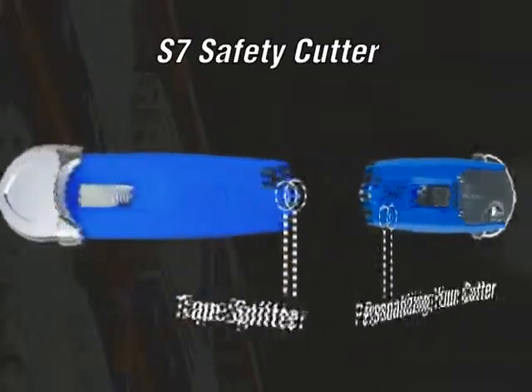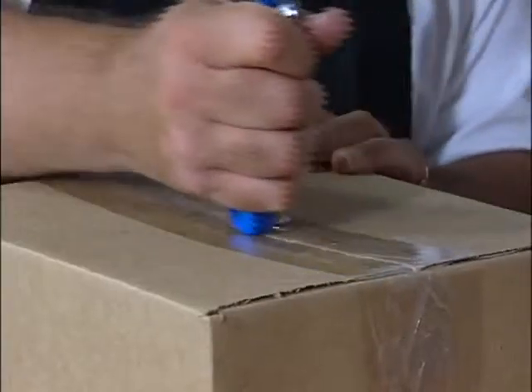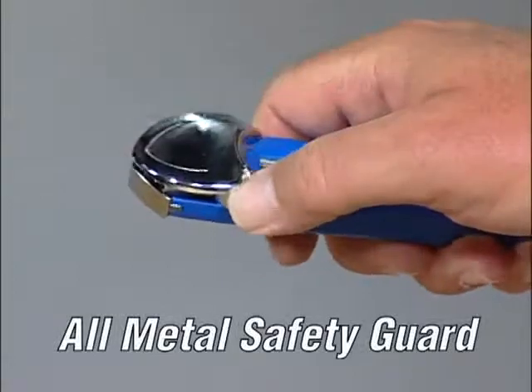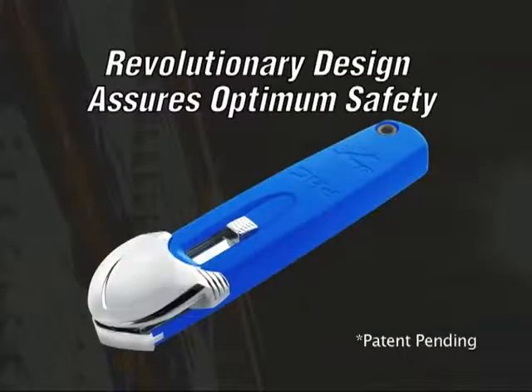The S7 also includes a built-in metal tape splitter, which is conveniently located on the back and works effortlessly. Most importantly, the operator cannot bypass the all metal safety guard in the normal top cutting positions. This design ensures optimum safety.